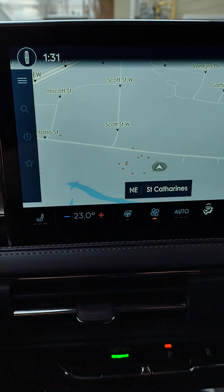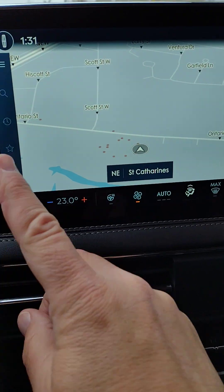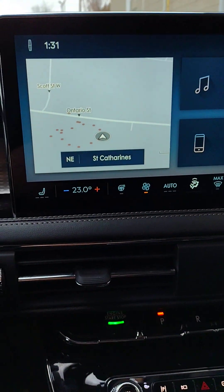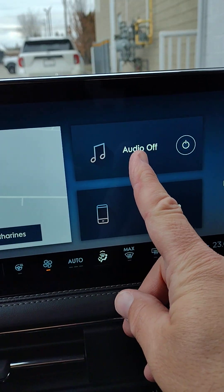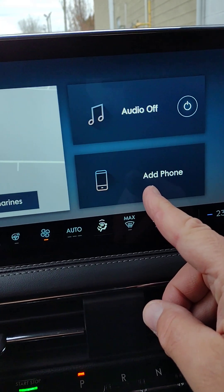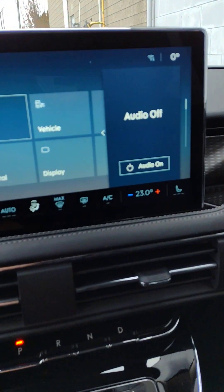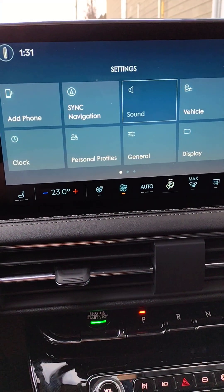Now we've come to our big screen in the center. With the Lincoln symbol, this brings us to our home screen — it's loading the map, and we're in St. Catharines. Audio is off. If you need to add your phone — which is definitely a good idea — it would be here. On the side we have our settings, and initially you want to get the vehicle set up for you.